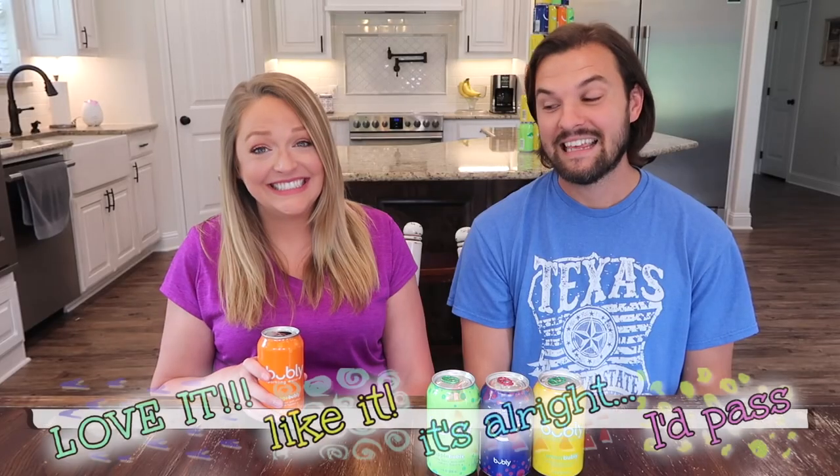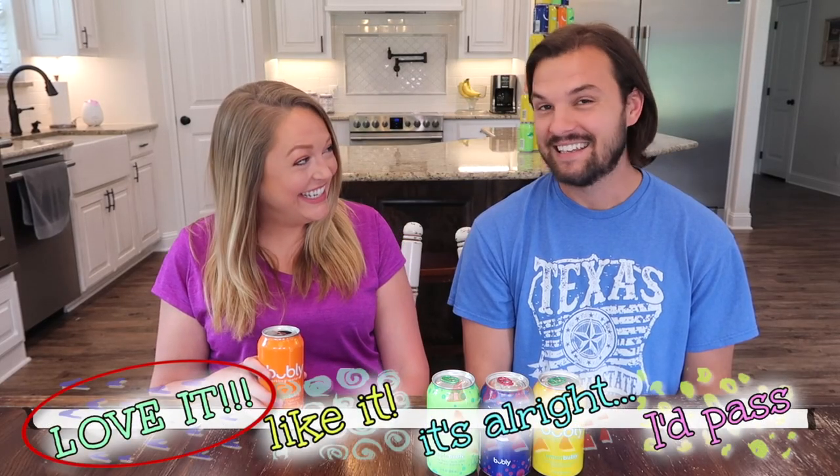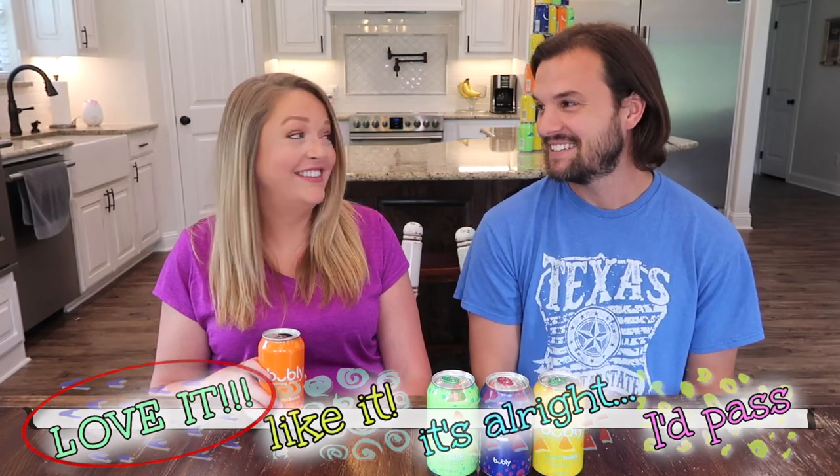I don't like orange without sugar — I don't like orange candy, I don't like orange drink, I don't like Crush, I don't like orange anything. It smells like orange though. I think that's going to be a love it — really!